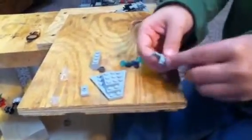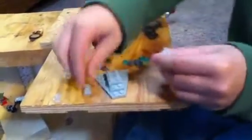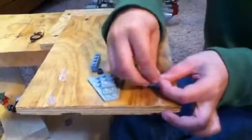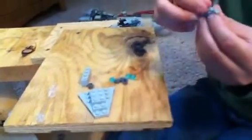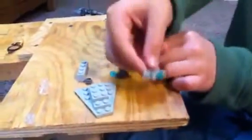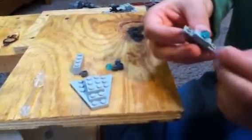Pull it right here, put it right here, and then grab this piece right here and put it right here. Then grab a blue piece like that and put it right there.